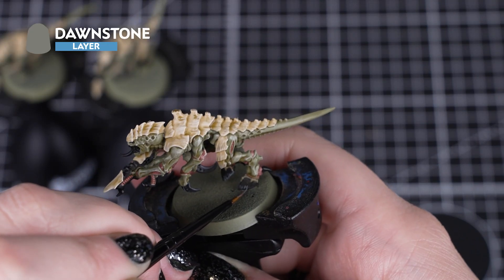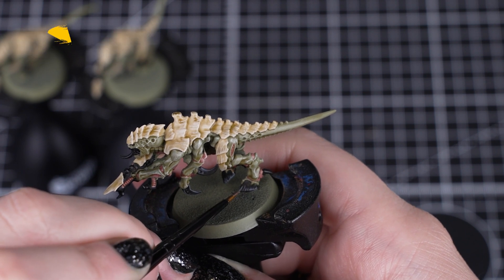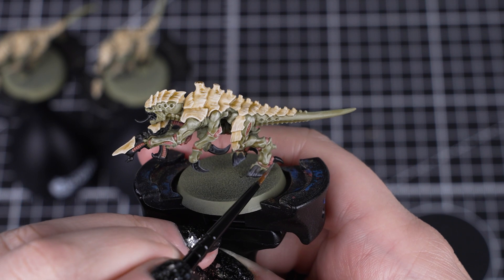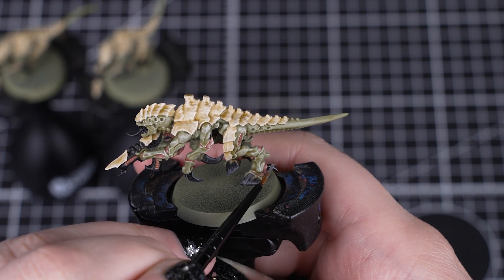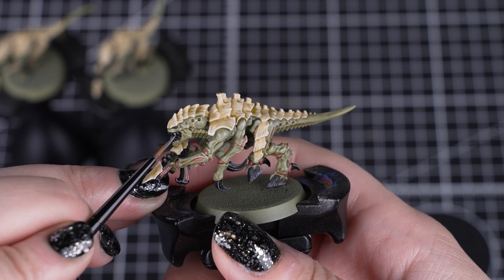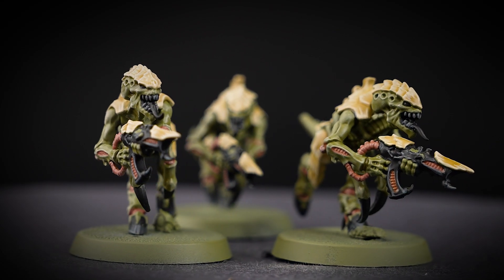With the black dry, we'll quickly and easily highlight those claws, hooves and gun with Dawnstone. By picking out the most prominent and visible edges and details, we don't have to worry about the areas you won't be able to see. You can also use this colour for the teeth, or you could use Morghast Bone for a more sinister look.